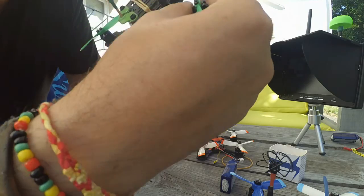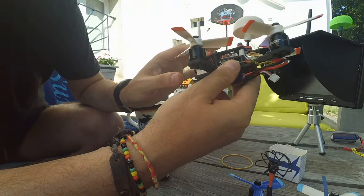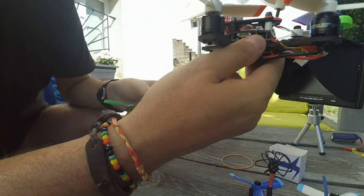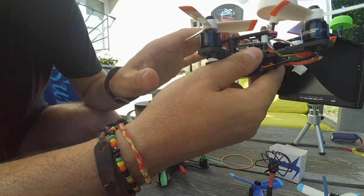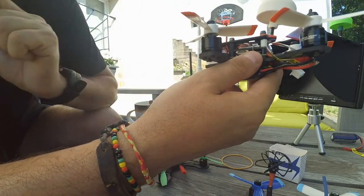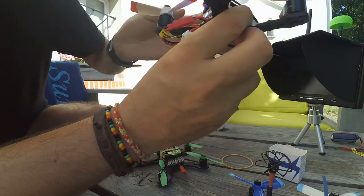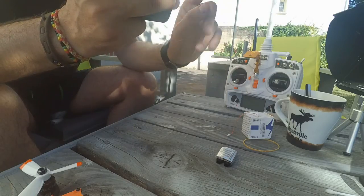This one weighs about 150 grams, which is quite 50 percent more than the other one. But with the difference in motor thrust, this one is very, very fun to pilot.